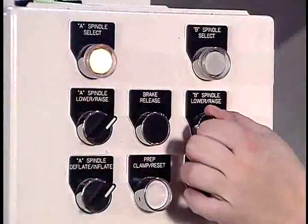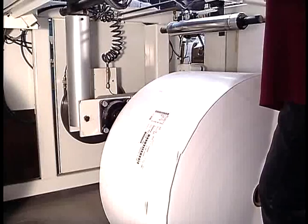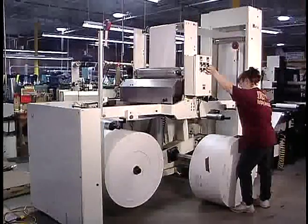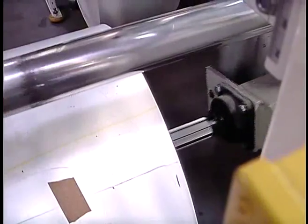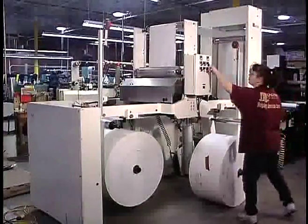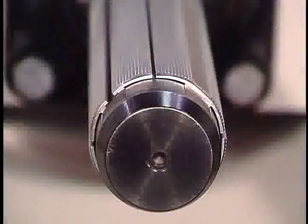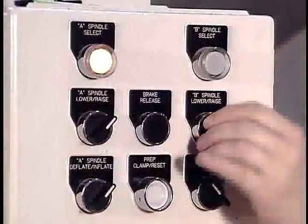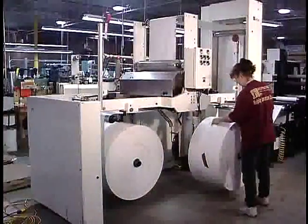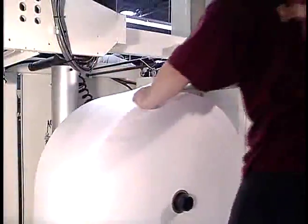Loading rolls into the MBS is quick and easy with the patented lift and load system. No additional lifting carts or hoists are required, and the operator can load a full roll at any time. Rolls are loaded from the aisle in front of the splicer. The empty spindle extends into the aisle to pick up the new roll. The operator inflates the spindle, and the roll is lifted off the floor and returned to the running position.